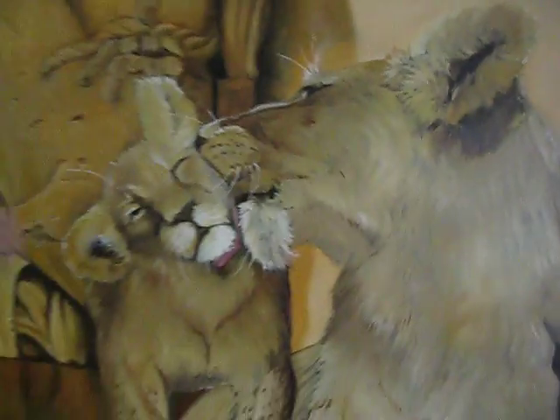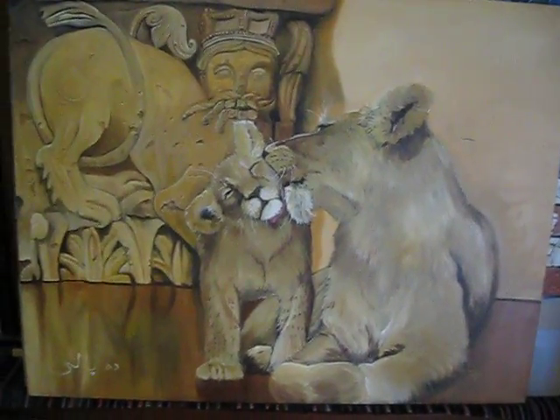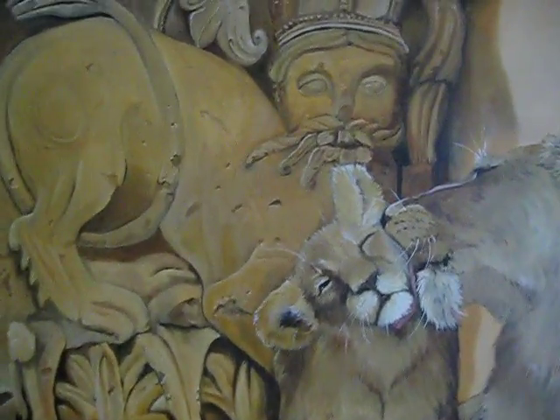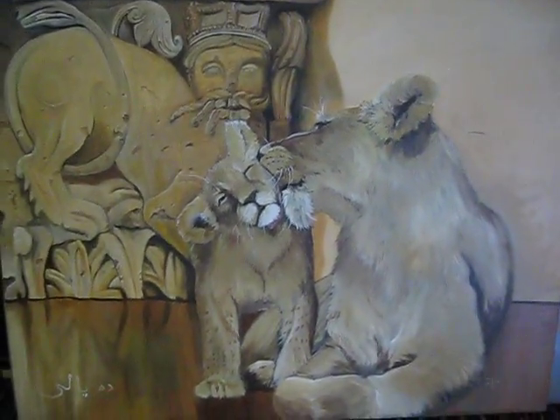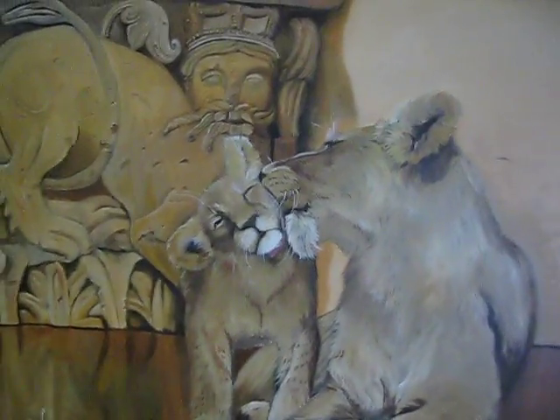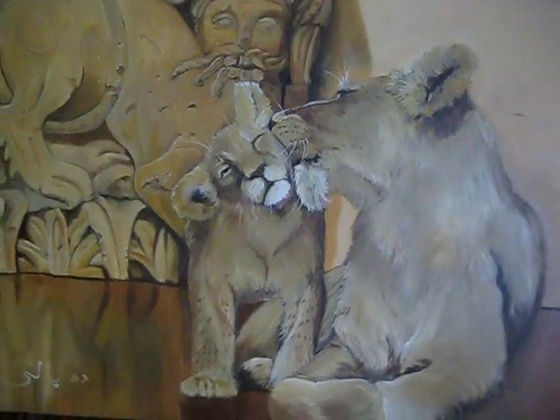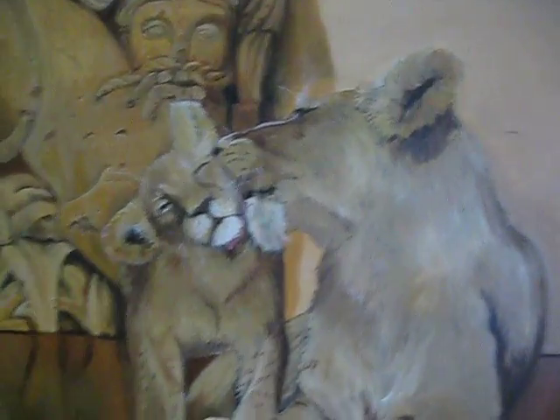The other one that you may remember, seen in various stages much less completed, was the mother lion and the cub. Here we have them. There's the background now finished, the kind of trompe l'oeil. You may remember that the mother lion and the cub had a blue underpainting, so even though I used the same browns and ochres for them, their browns are a little bit cooler than the one in the background.